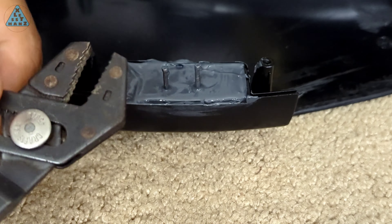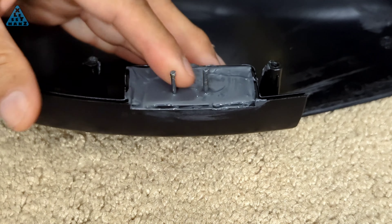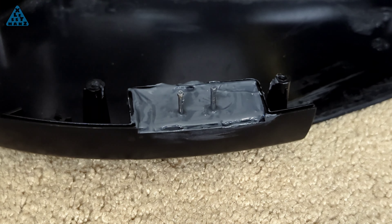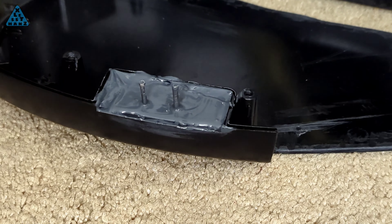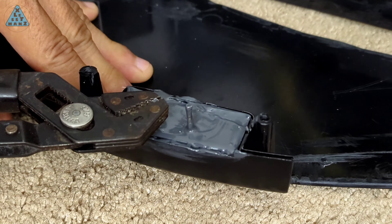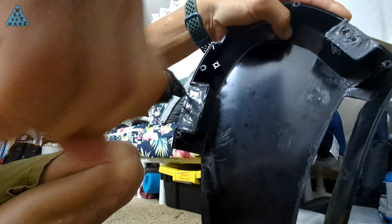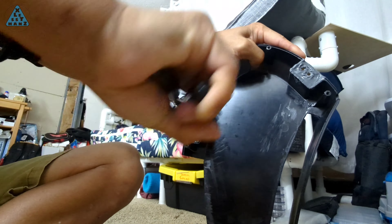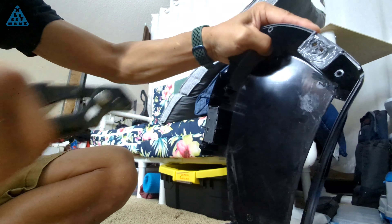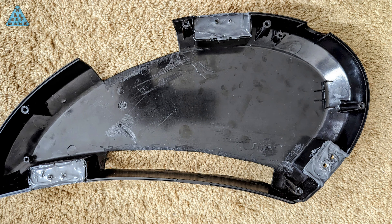Now that the glue has cured for 24 hours, the first thing I want to do is remove the nails serving as placeholders for the pilot holes. I'm hoping twisting the nail will loosen it but not crack or crumble the glue. The nail does seem to break free of the glue pretty easily but I'm having trouble pulling it out. I ended up standing the compartment on its side, positioning the nail high enough so I could get some leverage to pull and twist it. I eventually got the nails out and the glue held together very well with no signs of crumbling or cracking.